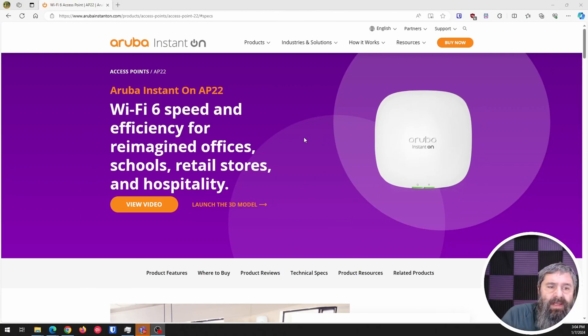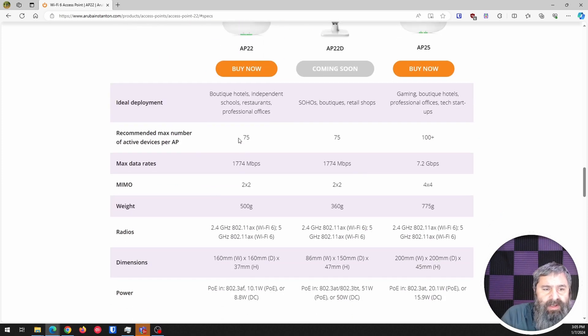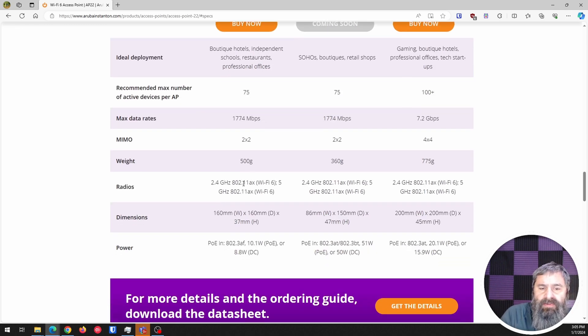I found an Aruba InstantOn AP22. It's a Wi-Fi 6 access point. If we go down to the technical specs, it's got a decent data rate — it's a 2x2 MIMO and it's 802.11ax, so Wi-Fi 6, covering both 5 GHz and 2.4 GHz.